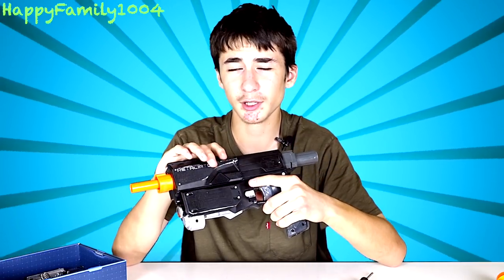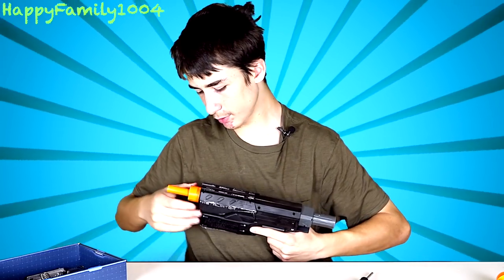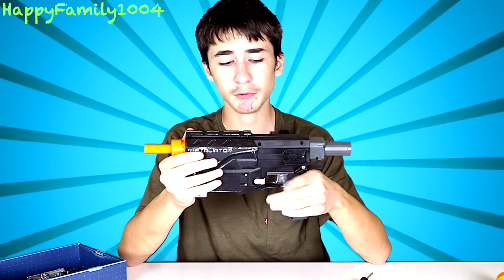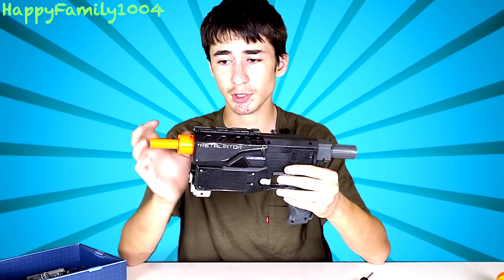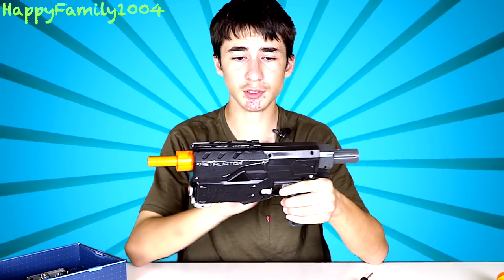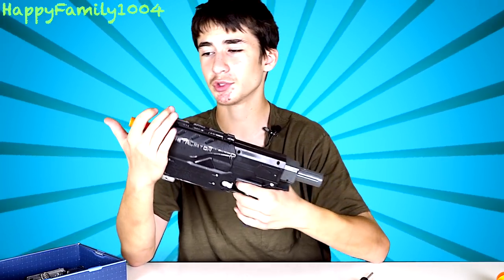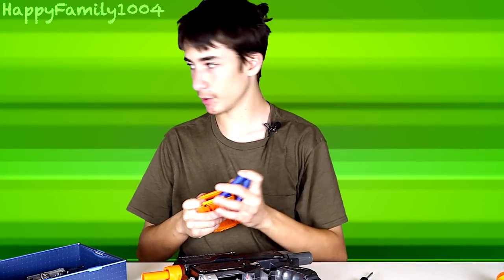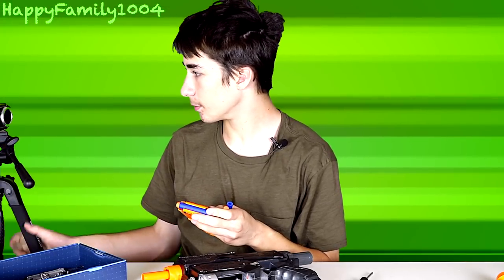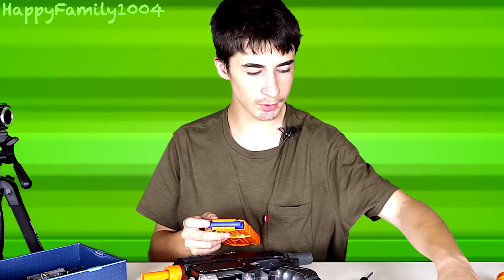With this 12 kilogram spring it's really hard to cock. One thing to remember is, since this is so powerful and there's no air restrictor, make sure you don't dry fire this — because there's nothing blocking the barrel, no restriction. The spring will just push the plunger rod right into the plunger tube super fast and might break something. So if you want to dry fire, make sure you're covering the muzzle with your finger. Now let's load in some darts and chrono this thing.